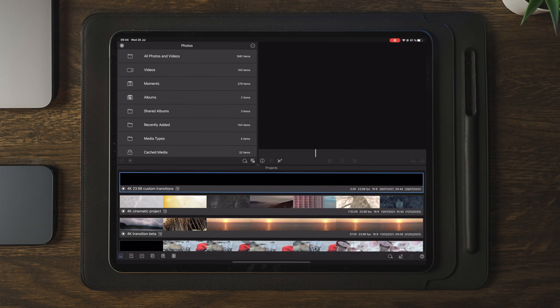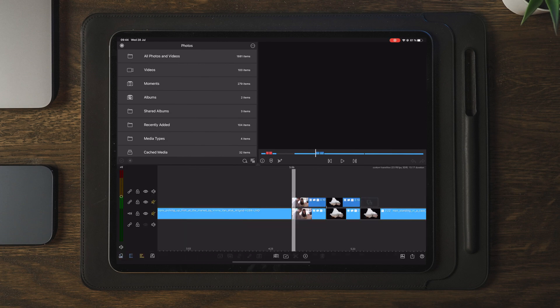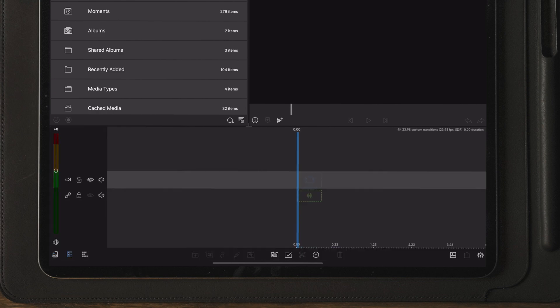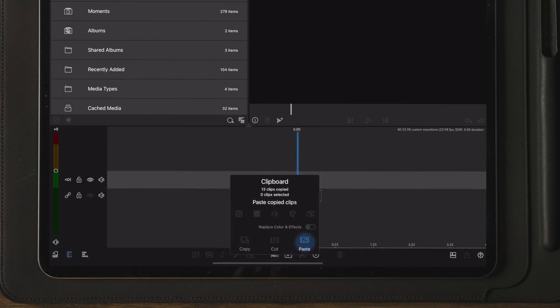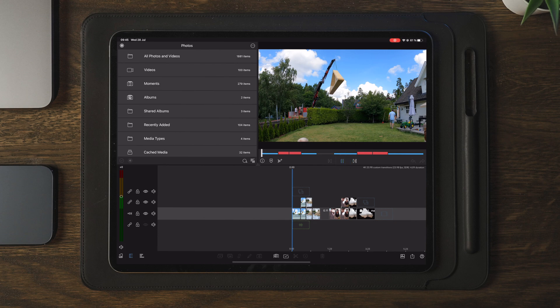Once the project is open, we need to go back to our project where we created the transitions. We can now multi-select all of them, choose copy, move over to the new project, and paste. This allows us to have a project file containing all the custom transitions that we made.